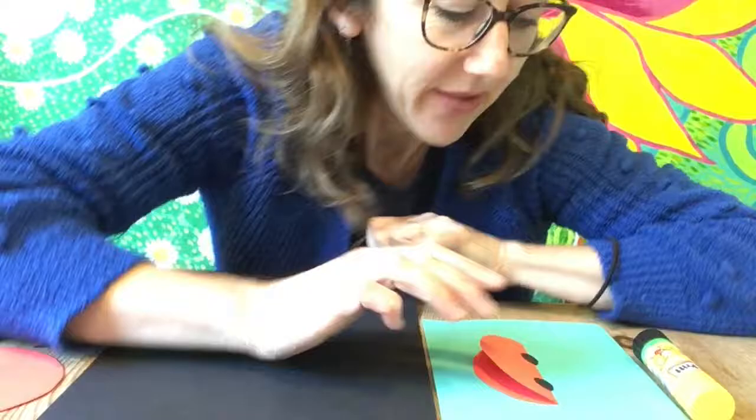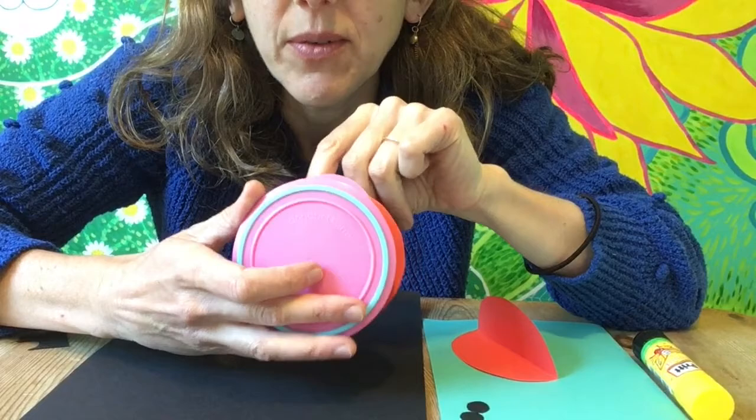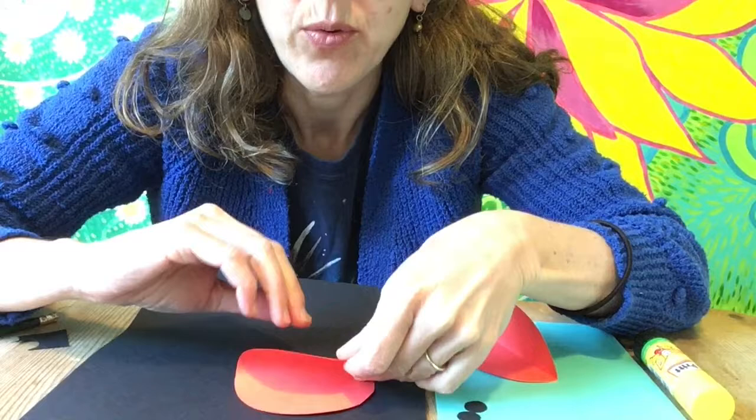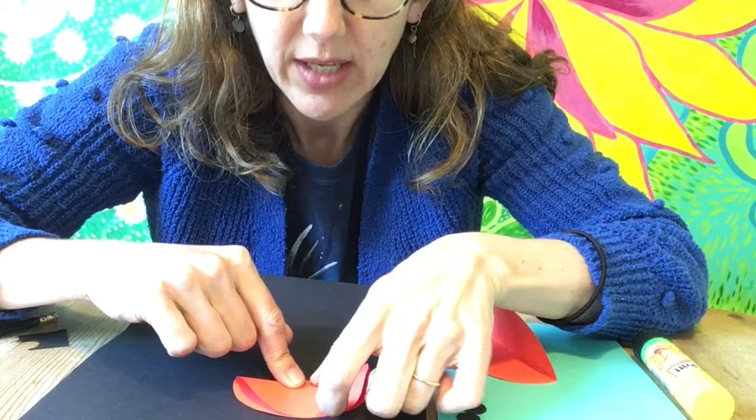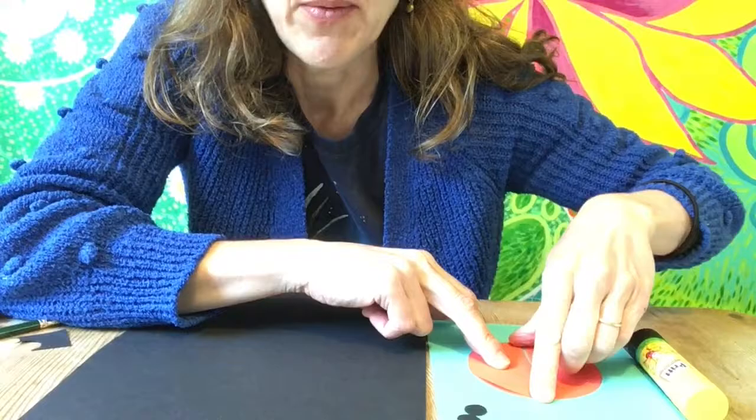First of all, I cut out a red circle and folded it in half, and there's another red circle for another wing. I cut it out by drawing around a shape, cutting it out, and then we fold it in half. Try and match one side of the circle to the other and press down along the fold. So then we've got two sides of a ladybird that match together.